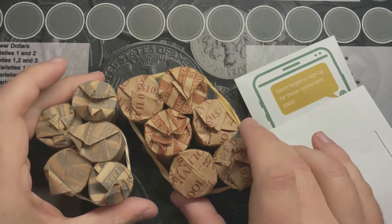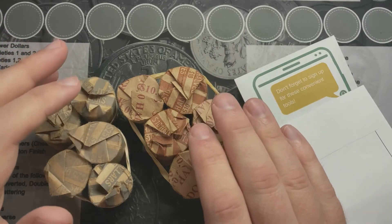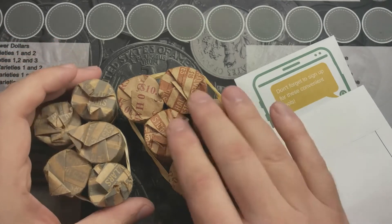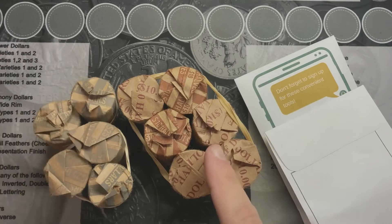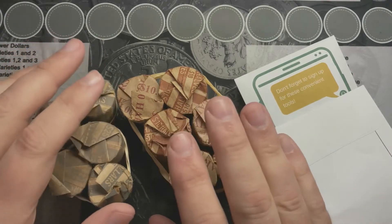I don't know if I'm expecting to find anything awesome or major, but you never know — this might be great, this might be just face value coins. But let me move things out of the way and let's see what I got.